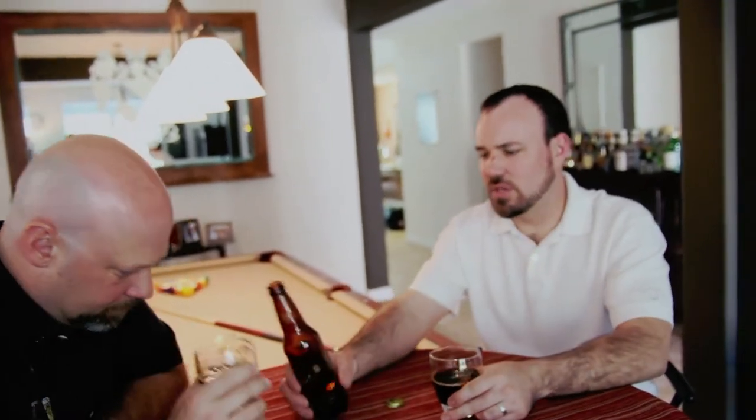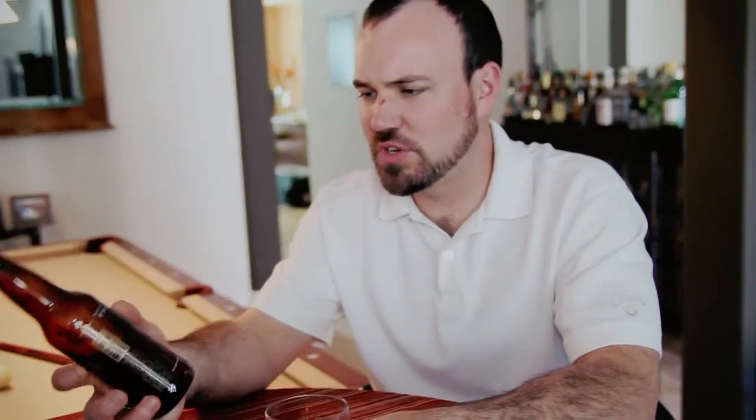You can taste the bitterness. You can get some of the hop taste on there. Definitely some residual mission fig. I'm not catching it just right now, but when I had this the other day I did catch just a slight peppercorn taste — and that was probably about a good 10 seconds after I took a sip. The fennel, the chia — the seed packet they used — it adds a nice component to the beer. It's really interesting.